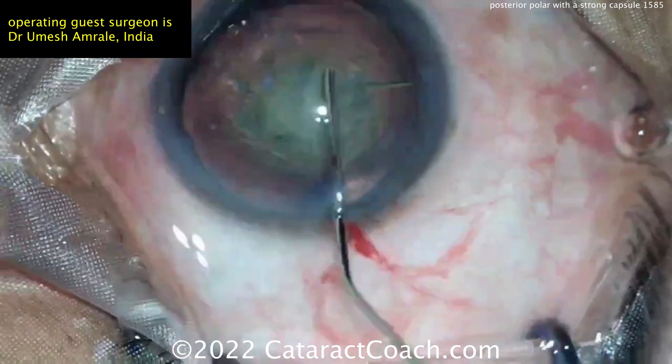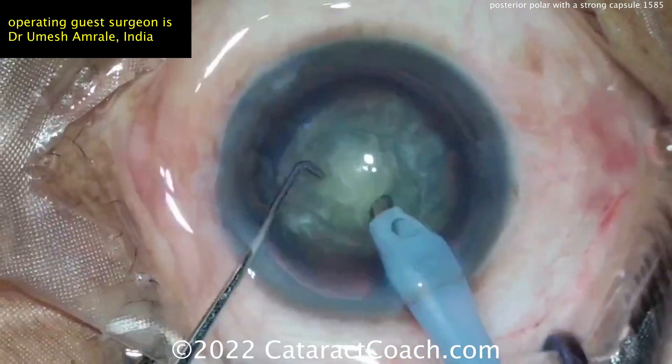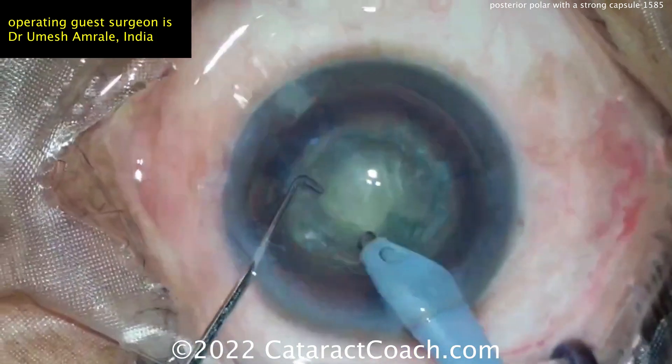You can see here it looks like a little hydrodissection, getting that nucleus up. I didn't see too much of a delineation, which is what my normal preferred technique is here.